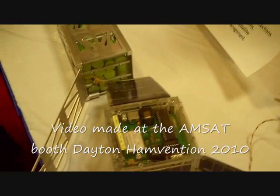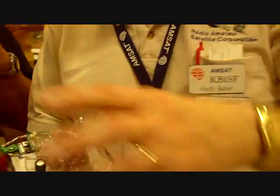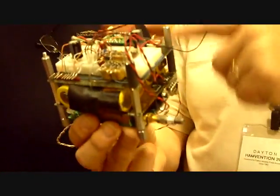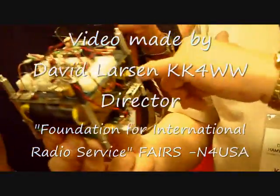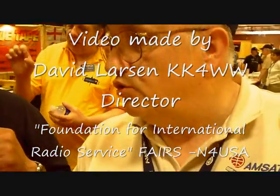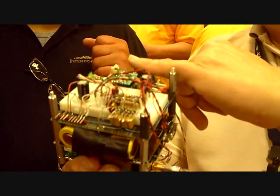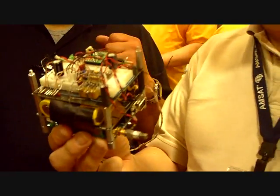Is this a repeater or a transponder? It'll have a transponder. What we're doing is we're trying to build our satellites in modular fashion, so that each of these would have an IHU board — a computer. Another one would have a battery board, a battery regulator, and you can see there's batteries in here. The next board would be a receiver, and the next board would be a transmitter.